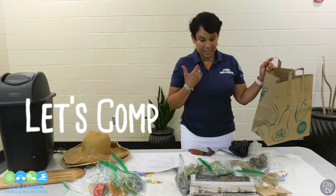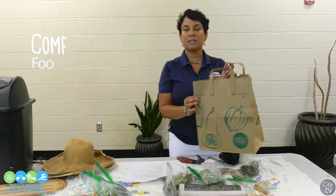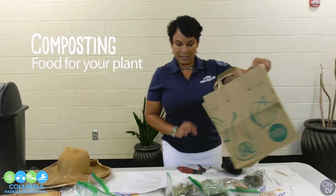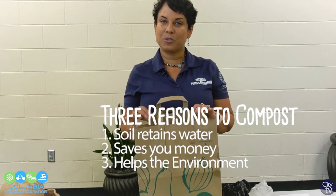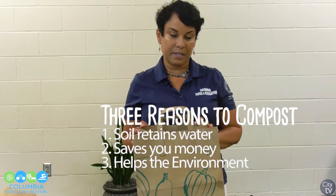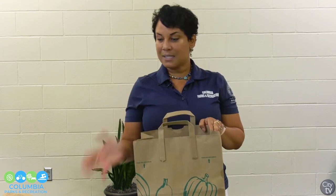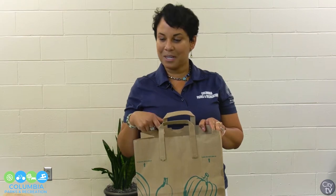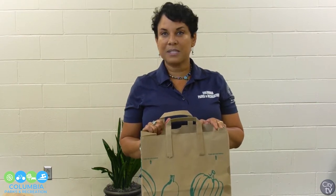I consider myself a compulsive composter actually. So compost is basically food for your plants, and there are a lot of benefits to composting. It helps your soil retain water. It also saves you money because you do not have to go to the store and buy compost — you can make it right at home. It's very easy. It helps the environment. All these things we're putting in our composter could be going to the landfill, but because we compost, that's good for the environment.